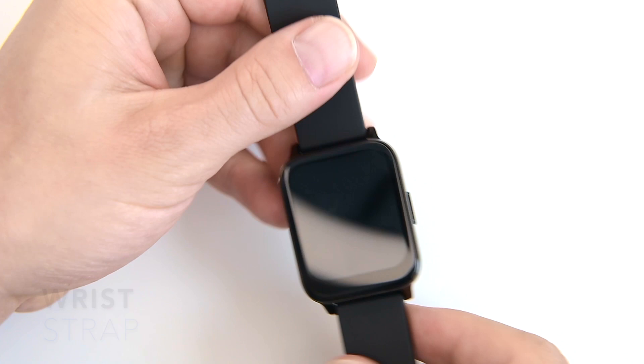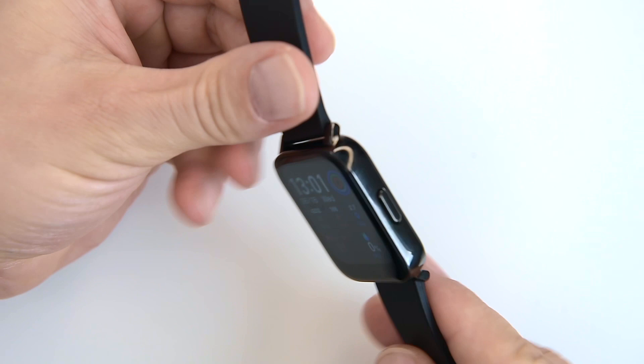The P36 has a removable silicone strap with a stainless steel buckle. You can replace the straps with any strap of your choice, as long as it's a standard 20mm strap. I'll show you how to replace the straps at the end of this video.